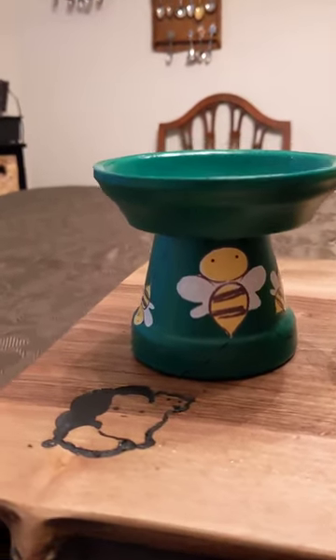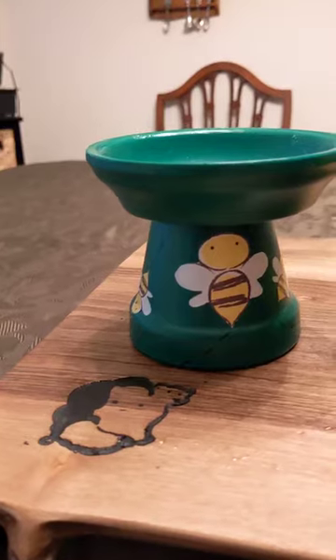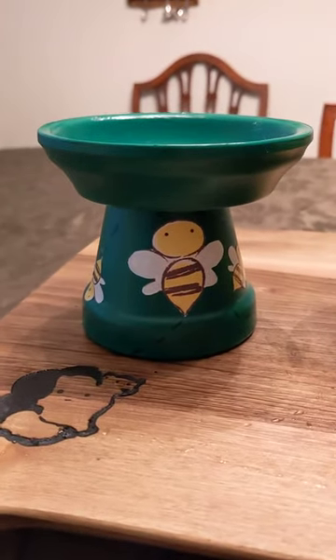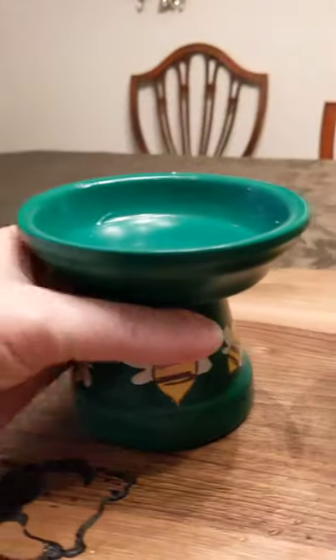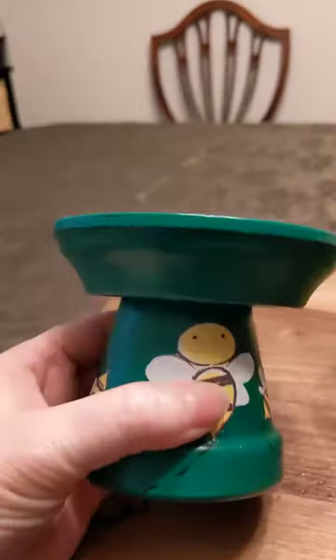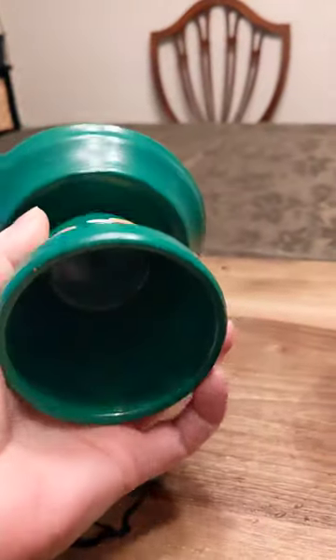Bees will fly a long way to find water for the hive, and if there's not enough water or it's too hot, all the bees will go find water. So in order to keep the bees in your garden — where they're beneficial to your flowers, plants, fruits, and vegetables — provide them with the bee waterer. It is small and tiny on purpose.